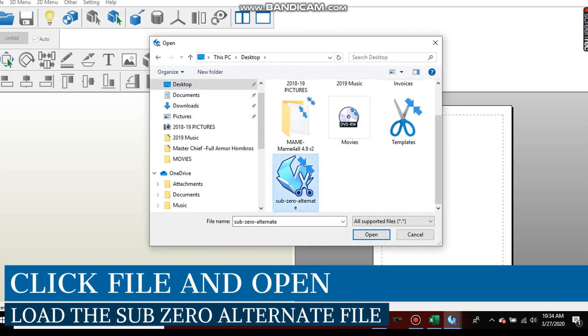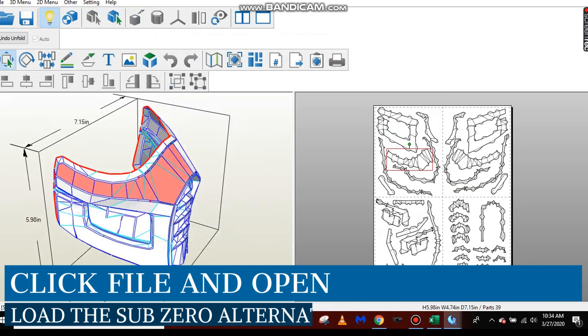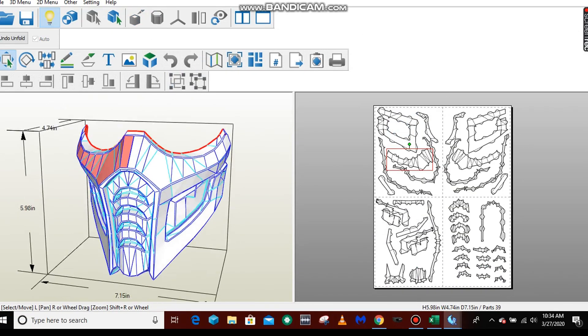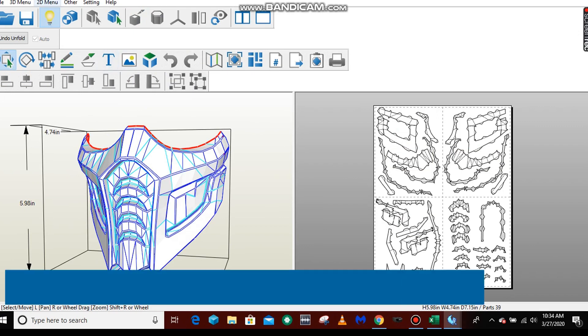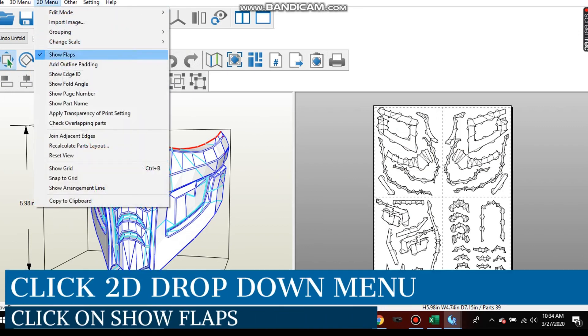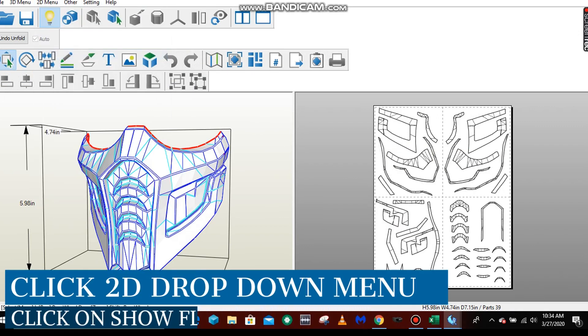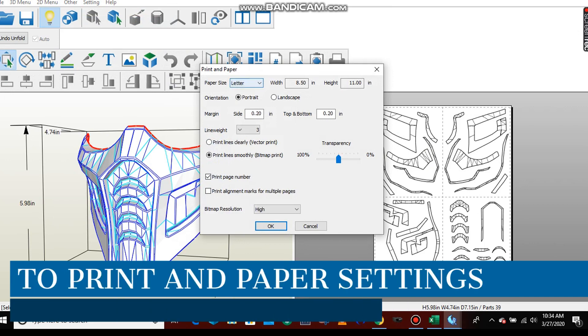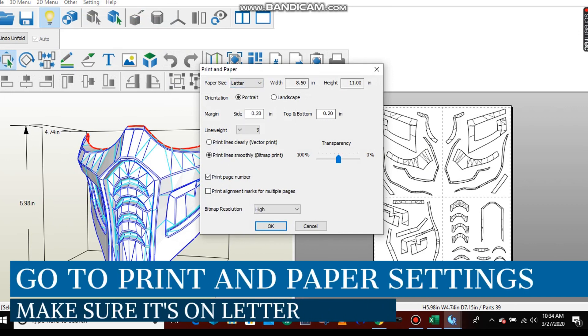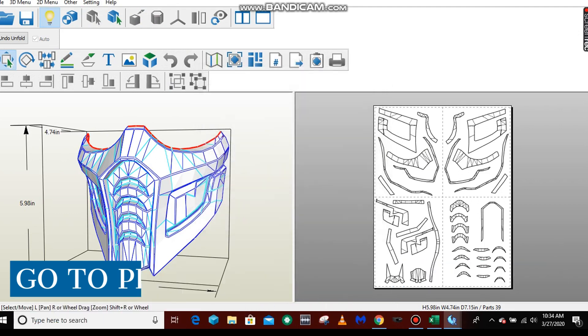First, we'll go to our desktop and load the Sub-Zero file. Once that's on, you're going to see it shows up 3D on the left side with the templates on the right side. Something important to do to make this simpler: go to the 2D menu, do Show Flaps and remove that, so you can see just the templates without the flaps. Then go into your print and paper settings and make sure it's on Letter — it sometimes starts on A4, so use the dropdown to change that to Letter.